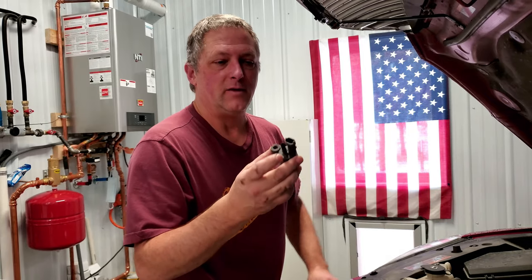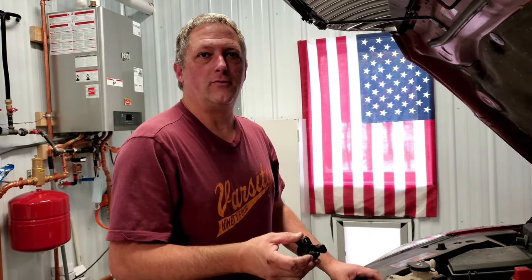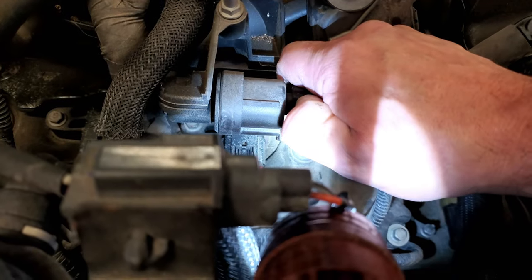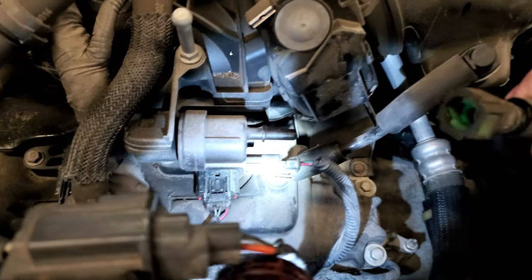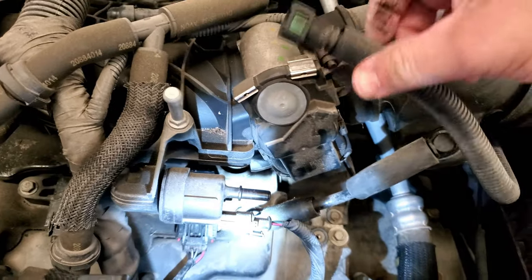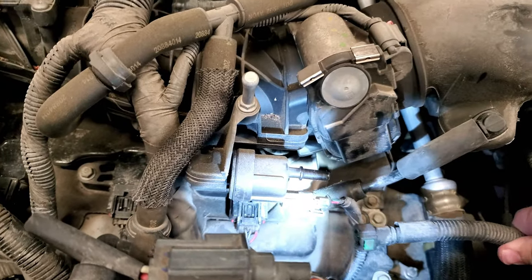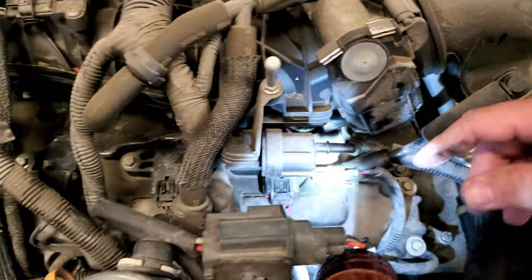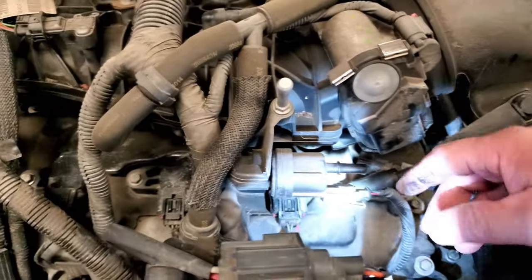If air does not go through, you'd want to talk to your dealership and find out if something else is going on. The first step is to release the vacuum leg — push in the green button and pull it off. That button is just the release catch.